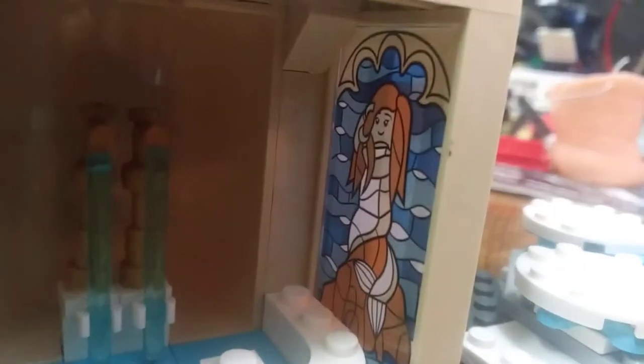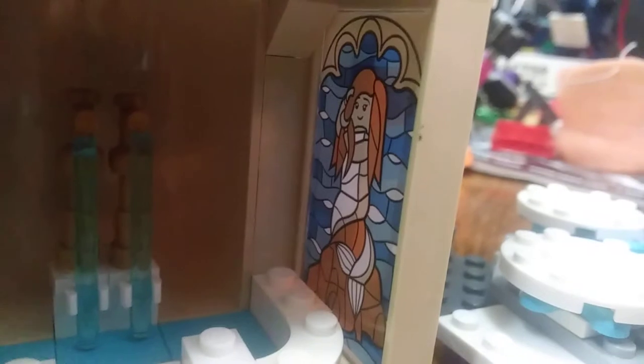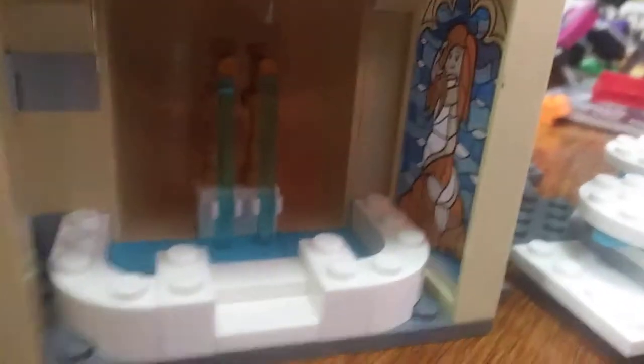Now we've got the clock tower section side piece. You've got a bath here, and then you've got a mermaid picture — there we go. It's meant to look like the stained glass window from the bathroom in the Goblet of Fire movie.